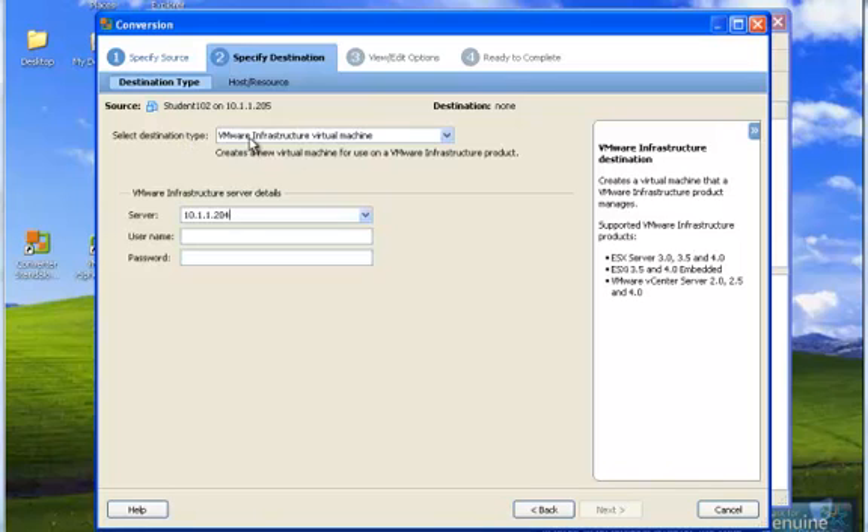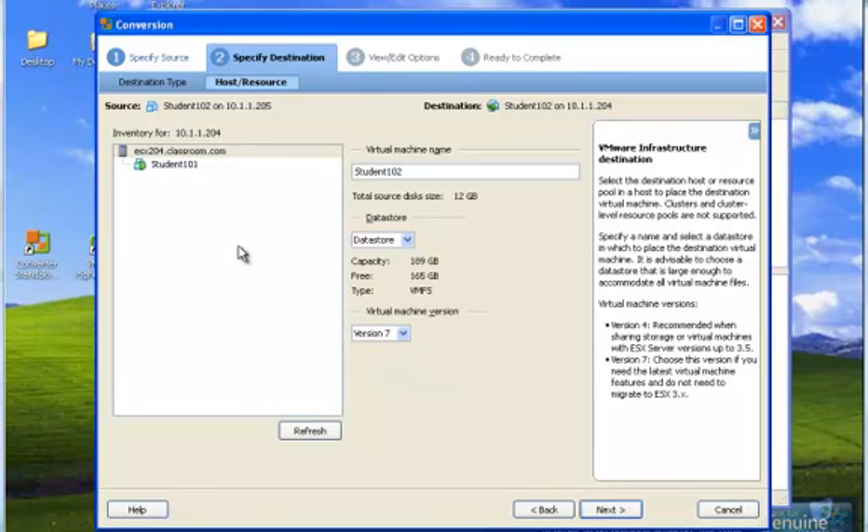Now we want to select the destination type. We're going to change it to a VMware Infrastructure Virtual Machine, and we're going to put it on .204. Enter in the username and password and select Next. Here we're going to verify the virtual machine name — we're going to go ahead and keep Student102. It tells us that this size is 12 gigs, the data store, how much is free, and the virtual machine version. We're going to keep these defaults, and we are moving it to .204. Click Next in the bottom right.